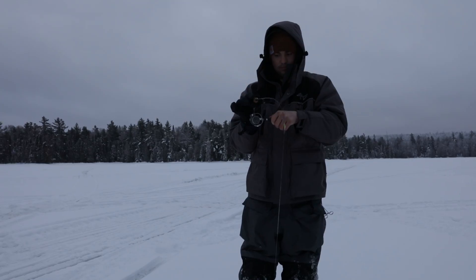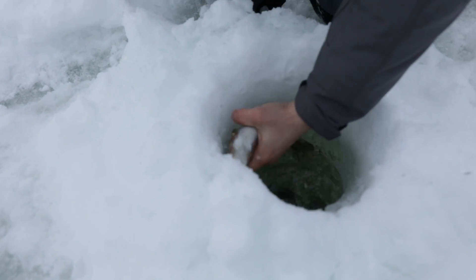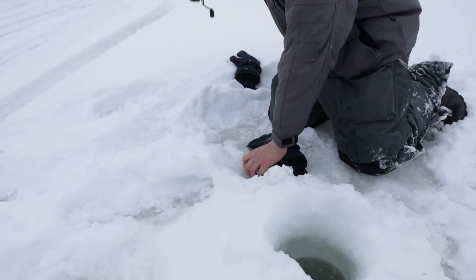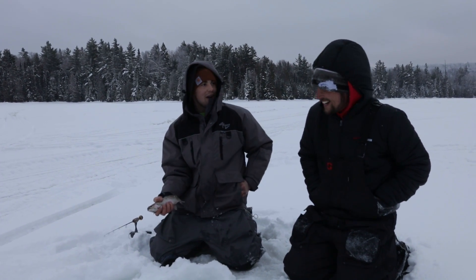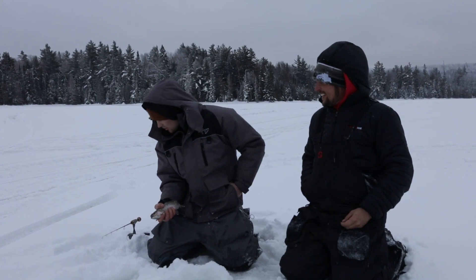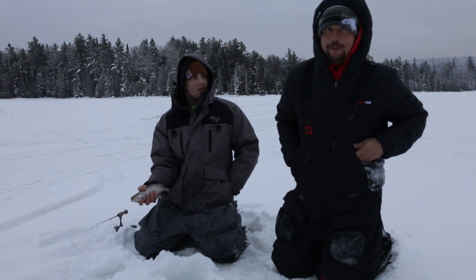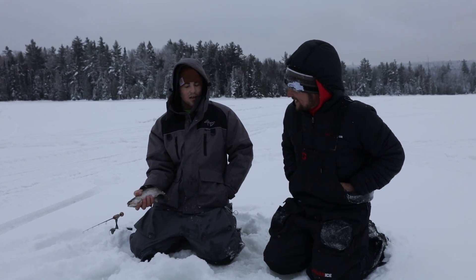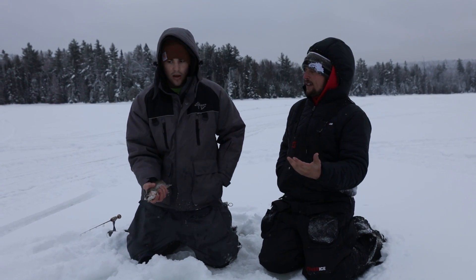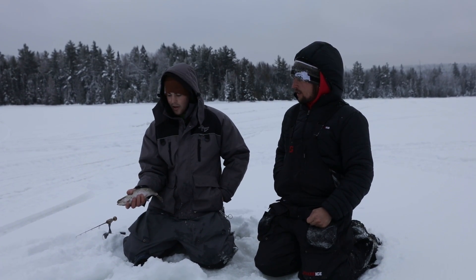That reel was so frozen up — the drag wasn't going and I wasn't getting anything. I eventually just shook it a little bit and she finally went. That's what happens when you're moving around holes and you don't catch anything for a half hour, 45 minutes — there's slush everywhere, and that freezing rain just cakes everything in ice. I graphed him once, then about 30 seconds of nothing, and then all of a sudden it shot off the bottom and just hammered it.